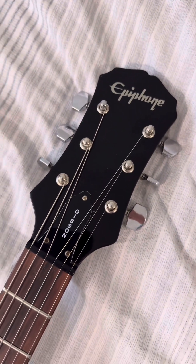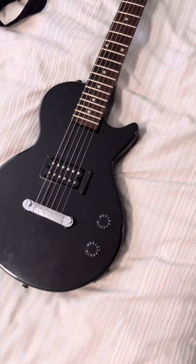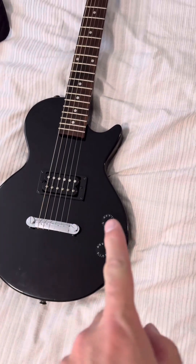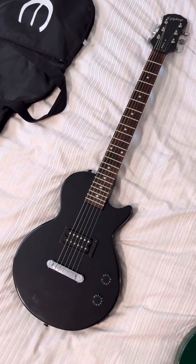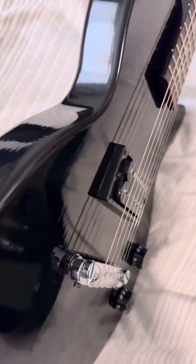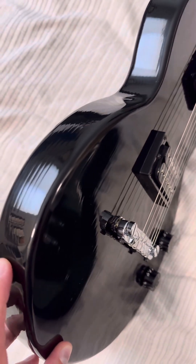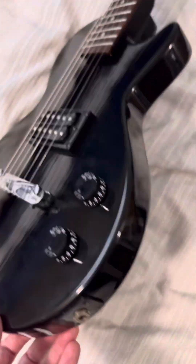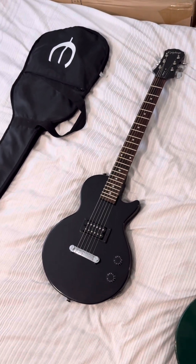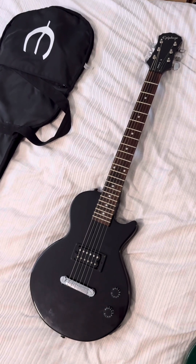It's clearly Epiphone branded. Of course, they put Gibson on the truss rod cover there because they're trying to upsell you on it. Definitely Les Paul shaped — single pickup, volume, tone. It was much, much dirtier when it came into my possession, as tends to be the case. It's been dinged up, and it's clearly on a plywood body — you can see the layers there. The paint job was done in a budget manner. A few dings, a few scrapes and scratches. Pretty sure this one was played by the dude's kids, or maybe just knocked around and never played.